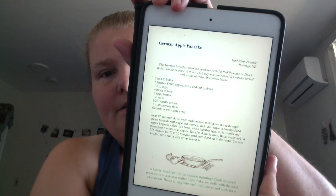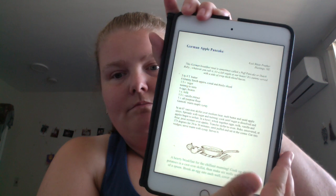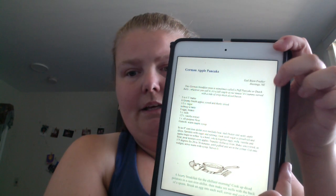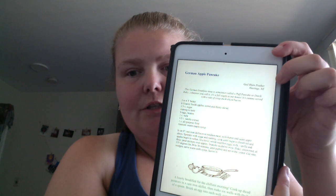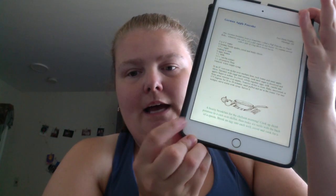You get the basic recipe setup — ingredients and how to make it. There's a few-sentence introduction, the name of the person who sent it in, and then in green text you get other kinds of tip or note information.